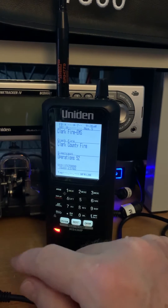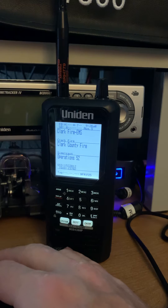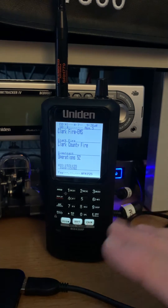Last video I brought out that one could use a battery pack like you would use for a cell phone to continue powering the scanner, and it works. It works beautifully.